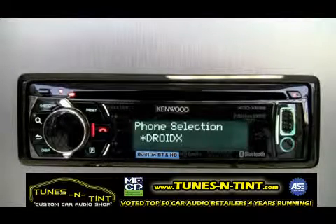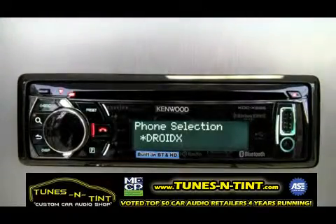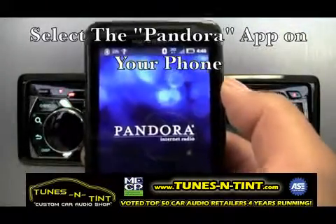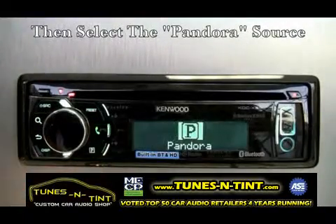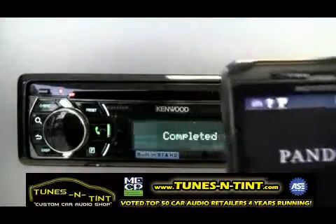Welcome to Pandora Control on our 2012 CD and Multimedia receivers. Android and BlackBerry devices will need to establish a Bluetooth connection for wireless Pandora control. Select the Pandora app on your phone, then select the Pandora source on your CD receiver. Your phone will then confirm the wireless Pandora connection.